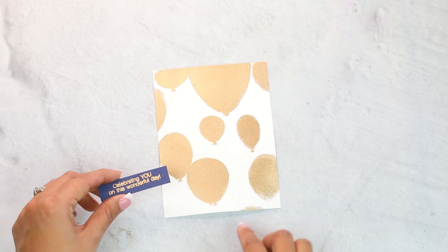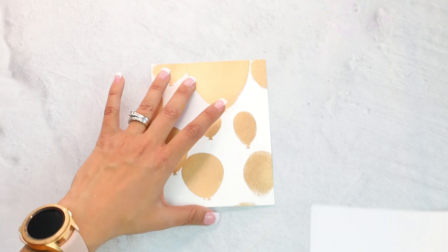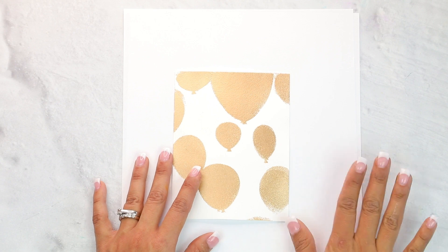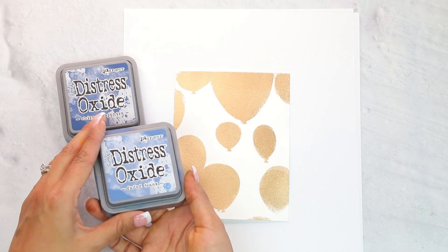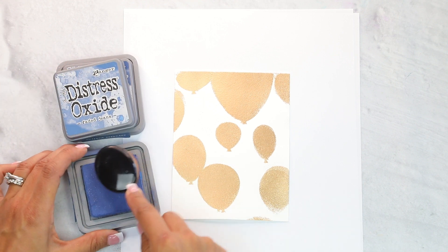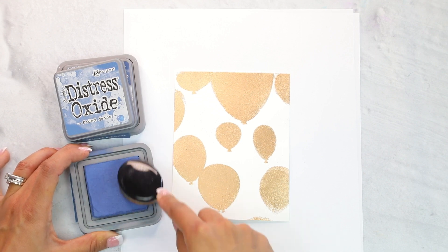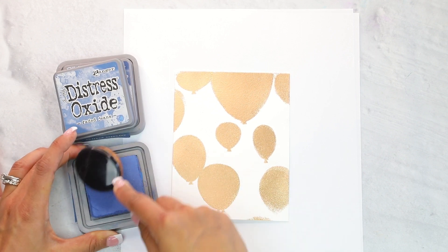When you do some embossing and emboss everything together, it makes it much quicker. Now we're going to begin our ink blending. I have a scratch piece of paper here so I don't get my surface dirty, and for this I am using two blues: Faded Jeans and Chipped Sapphire, both from Ranger. You can use normal dye inks that are non-reactive, but I really wanted to do a little water flickering and get that cool reaction.